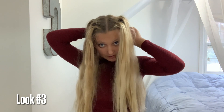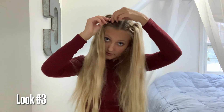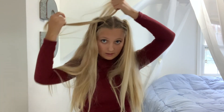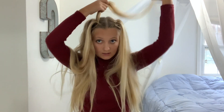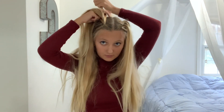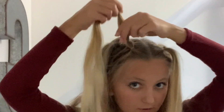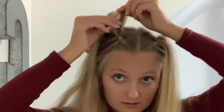Let's go on to look number three. Step number one is just to put it in a tiny ponytail — I already have it up from the last one. Once you've got it in the tiny ponytail, take the first ponytail, section it off into two sections, and what you're going to want to do is pop this underneath the other one.